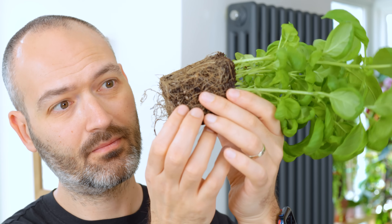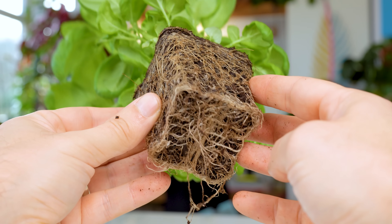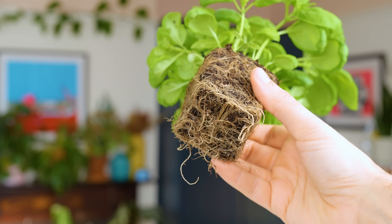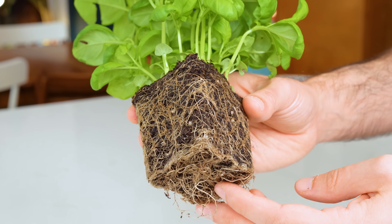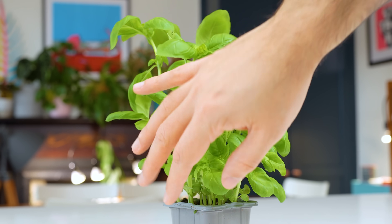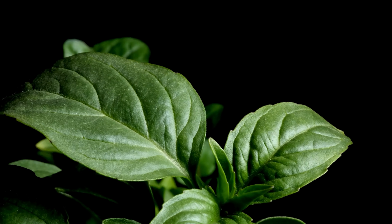So where does one plant's roots begin and another's end? It's one big mess in there and they're all fighting for the same soil and nutrients. It's survival of the fittest and sadly no one ends up surviving. So that's the problem exposed. I'm now going to show you how to solve it. And after that, I've got a nifty little trick that you need to do to your plant so that you have the bushiest basil in the neighbourhood.